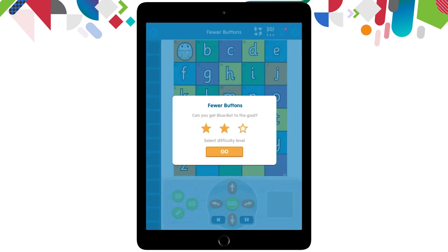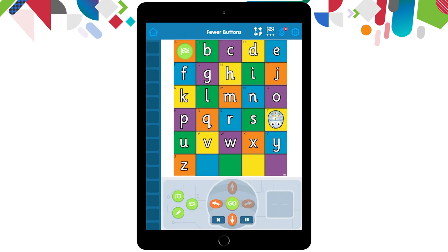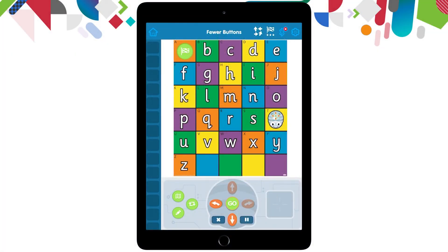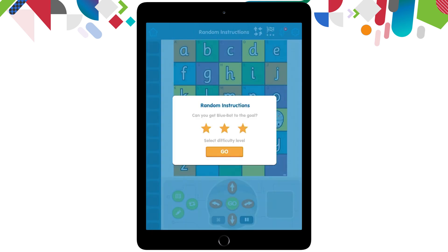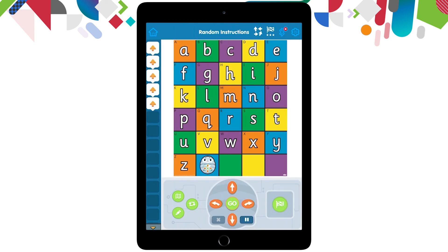Let's have a look at the 'fewer buttons' challenge. I'm going to click three stars this time and you may notice on the arrow buttons down the bottom, some of them are now greyed out. I can only use the left arrow and the down arrow, and I need to get my BlueBot to the flag using only those arrows. What a challenge for students in these early learning classes — to now have a limited number of buttons to get their robot to the designated position. There's one more challenge mode to look at. I'm going to go over to random instructions and go to a level one difficulty. Now I have an algorithm already built for me on the left hand side — it says move forward one, two, three, four, five times.